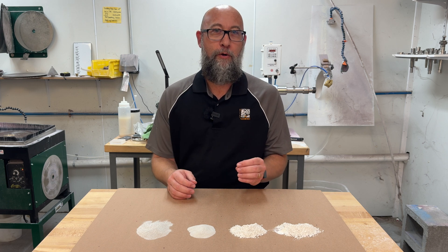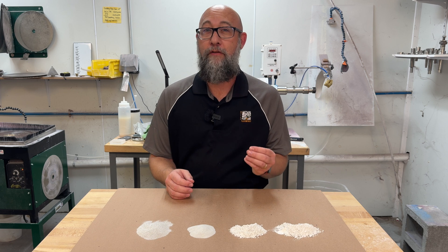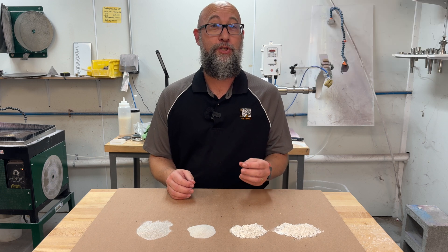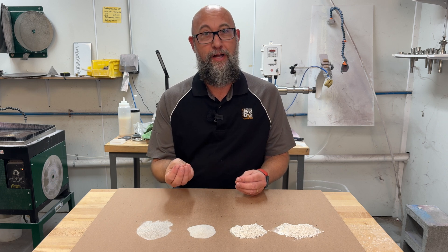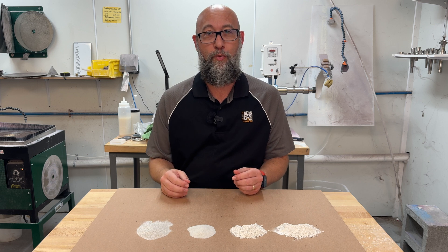The nice thing about pumice is it's incredibly friable. If you've watched any of our other videos on abrasives, you'll know that friability is how quickly an abrasive will break down. Pumice is extremely friable. So as it breaks, it maintains its sharpness but gets finer and finer, and it will clean your glass and give you a really nice pre-polished finish to work from.